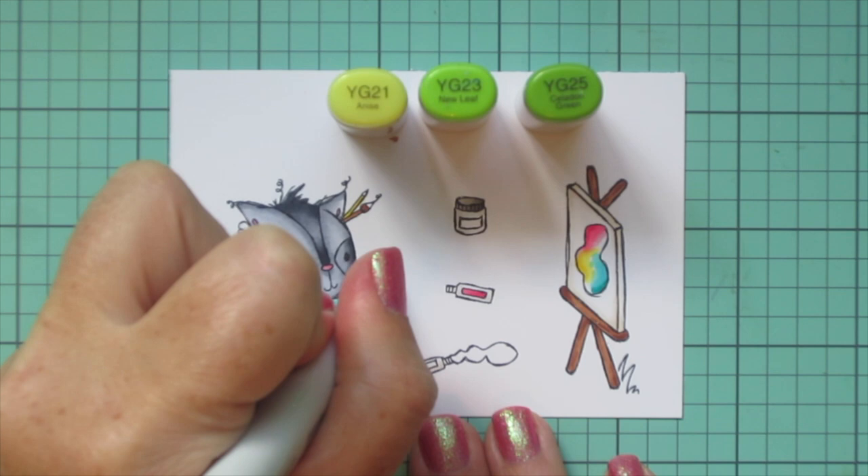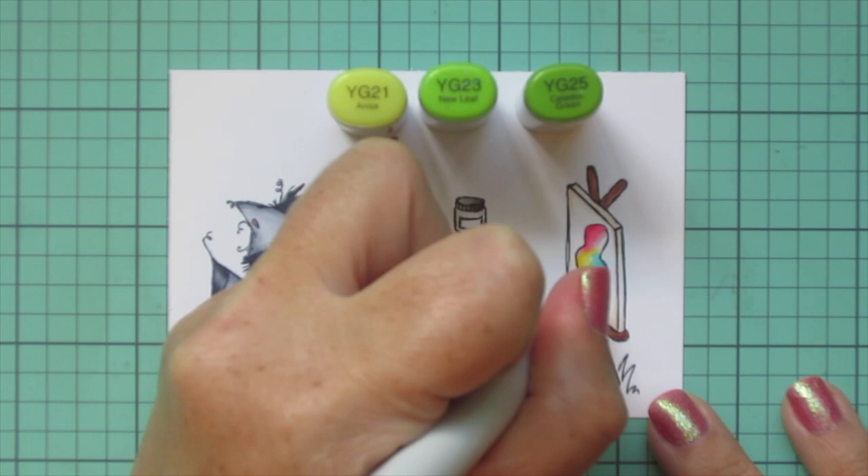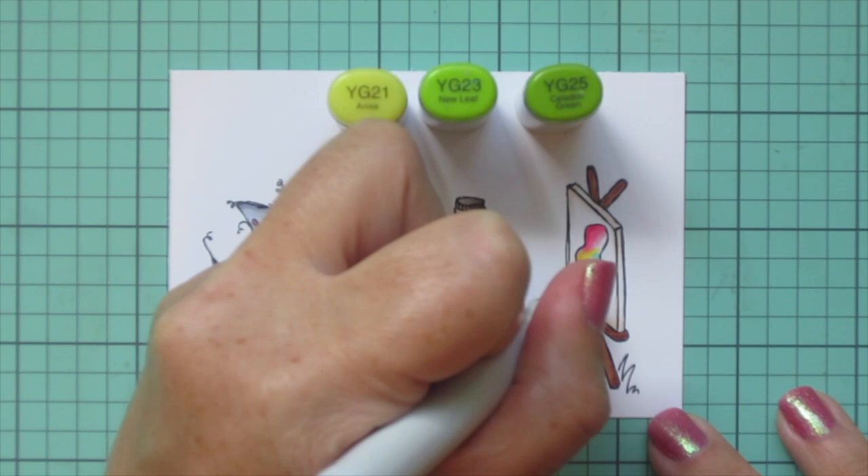Moving on to some greens — I'm using YG21, YG23, and YG25 to add another blob on his palette and also the tip of the paintbrush in his hand, and then I'll add that color to the painting as well. I'm just trying to blend the transition between the yellow and the blue with that YG21.